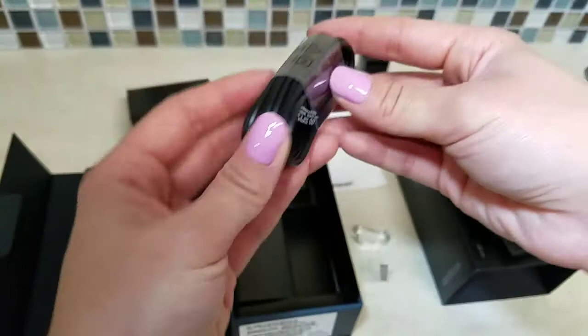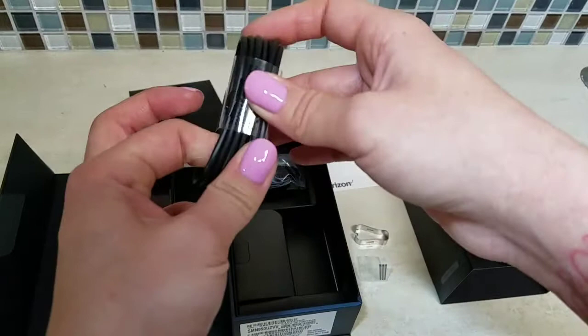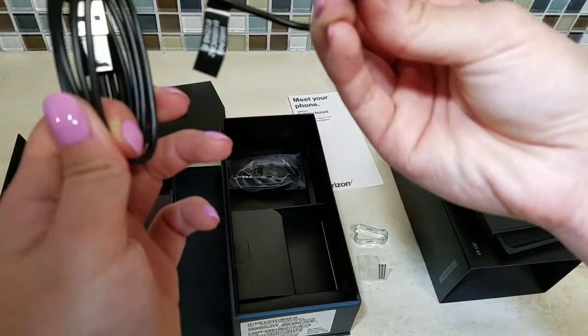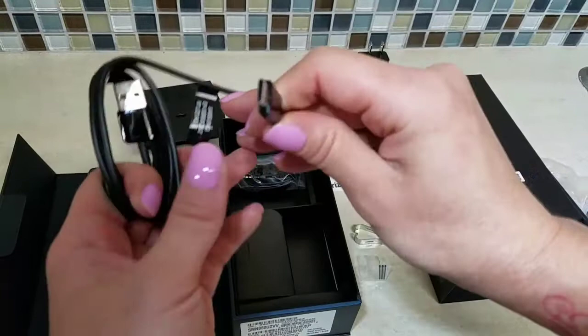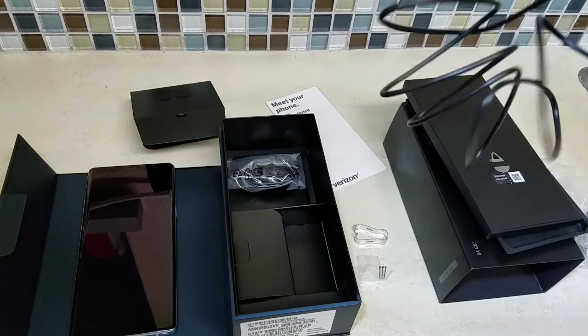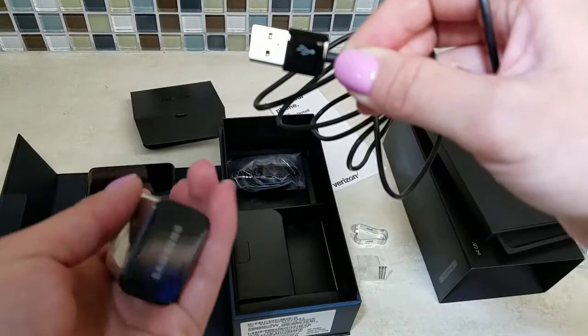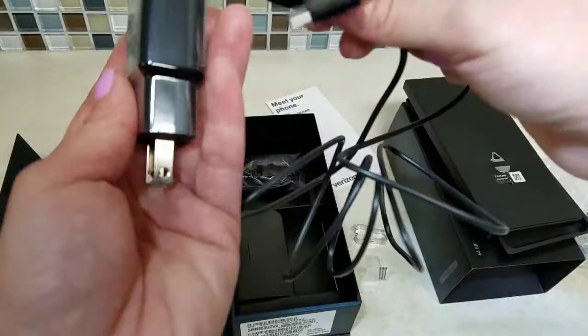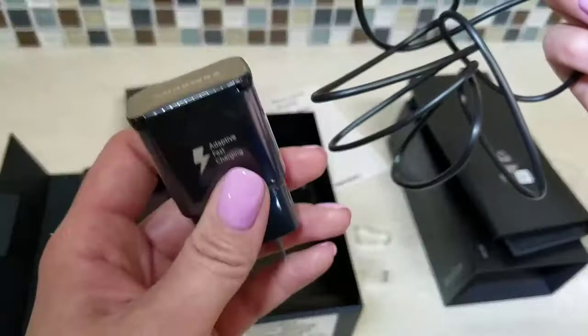This is the charging cord, and this is the newest thing — the Note 8s are not using the micro USB supercharging cables anymore. They are now using the C-port. On the other cords they used to say 'SS' but this one says 'adaptive' or 'fast charging' on the adapter, not on the cord itself. I wonder if it's still fast charging — I think it's both the cord and the unit.